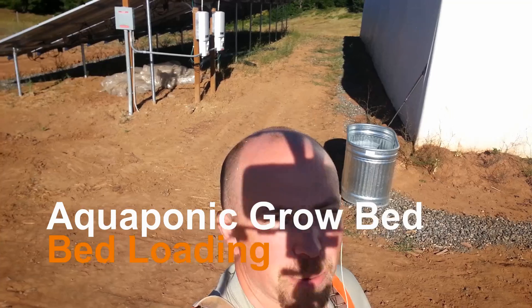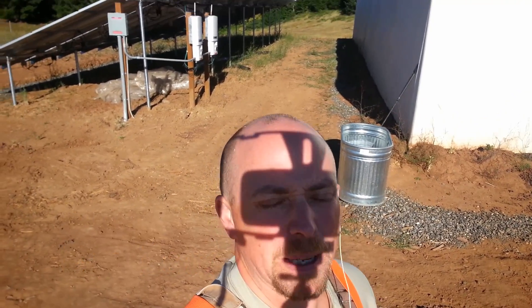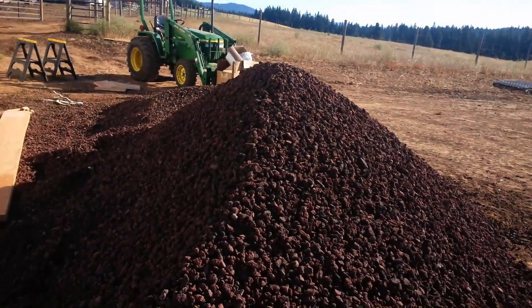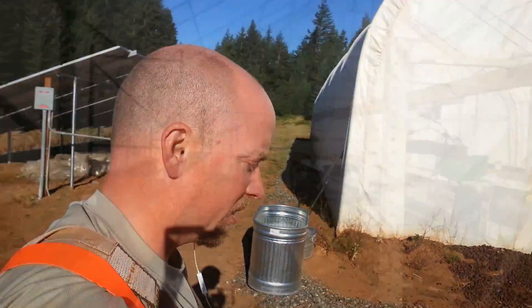Good morning Mission Control. Today we got a pretty active day's worth of work. I got the support belt on today because I got to move this entire pile of rock inside. Let's go check it out and see what we have to do.